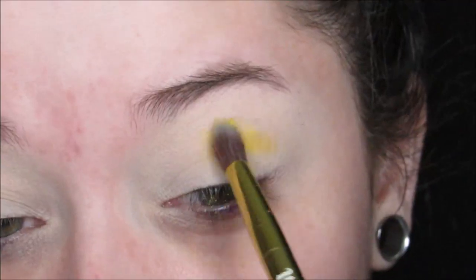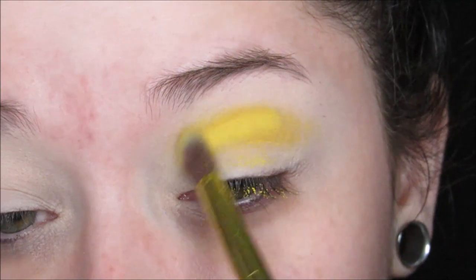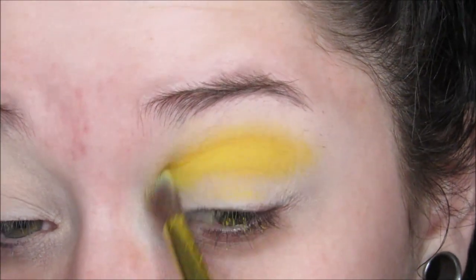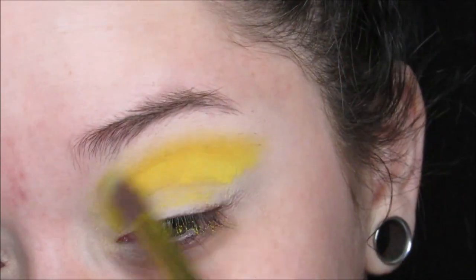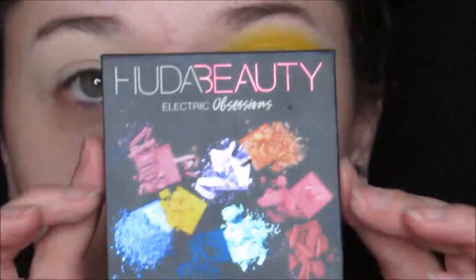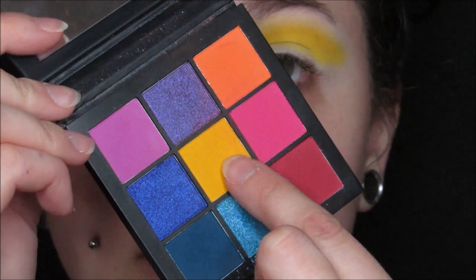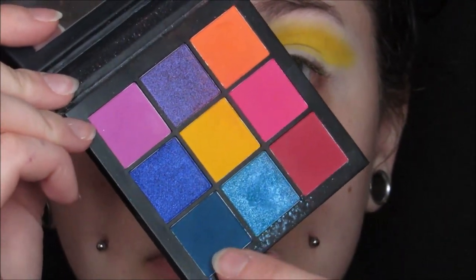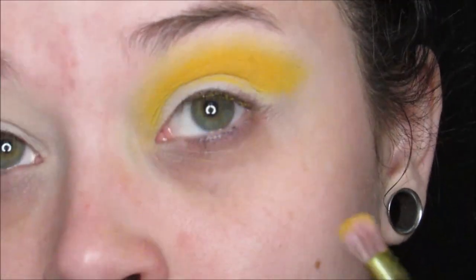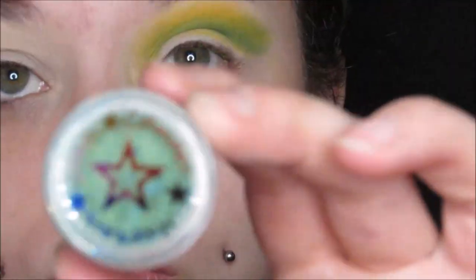Zooming in on this cute little face — I'm taking my Star Crushed Minerals eyeshadow in Solar Dust and putting this in the crease, blending it up towards my eyebrow, making it really dramatic. We're going for super drama today, so don't hold back. Then I'm taking my Huda Beauty Electric Obsessions palette and dipping into the mustard yellow and the teal color in the corner as well. I'm putting that mustard yellow right into the crease to add dimension, and then taking the teal color to start the process of the green in my crease.